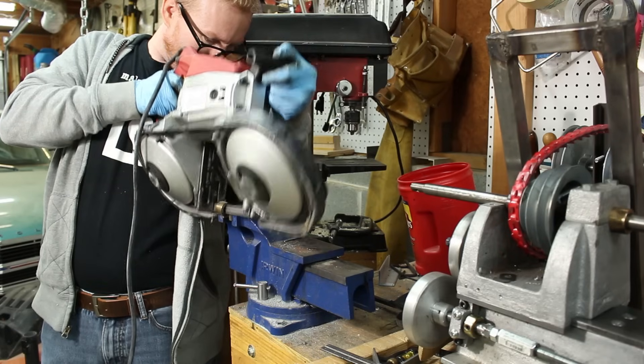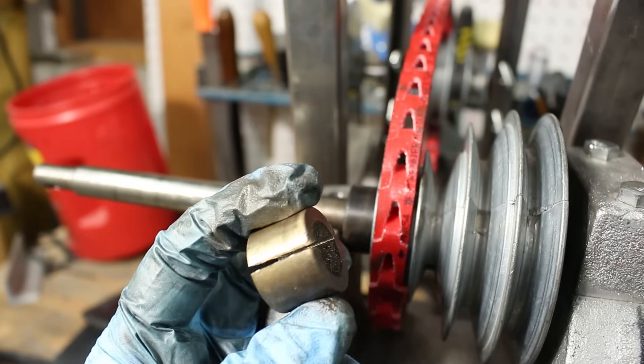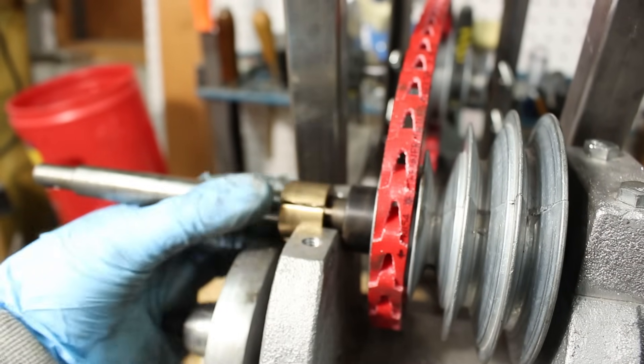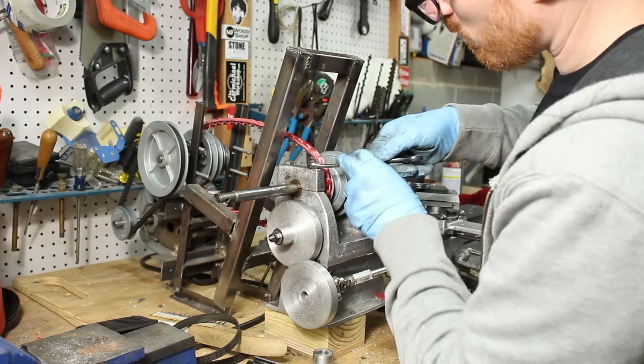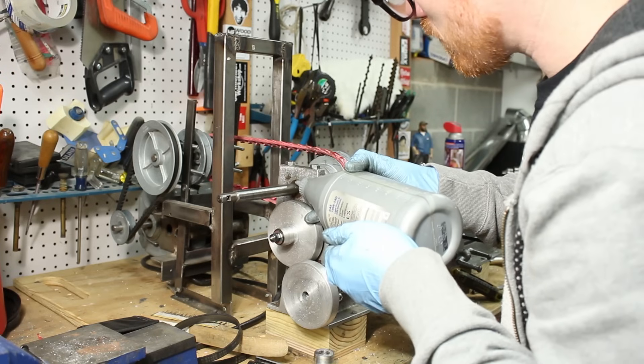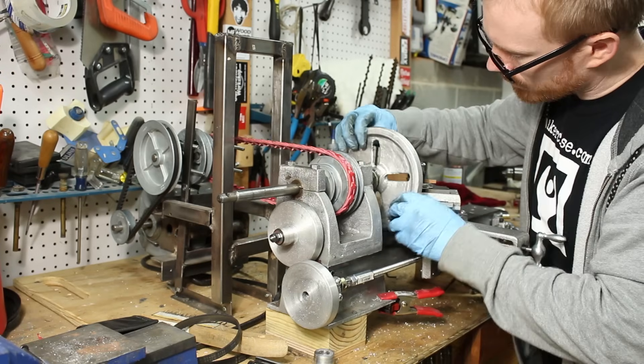I cut a little wider slot in the bearings and that should allow me to clamp up a little tighter on these temporary spindles. The bearings do seem to show a little signs of wear, so I try to keep them oiled and that seems to take out some of the slop too.